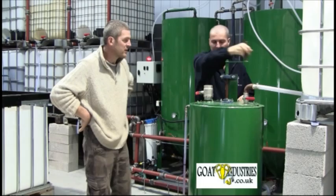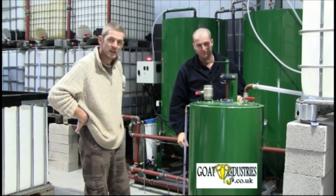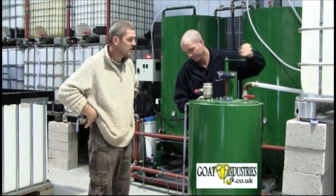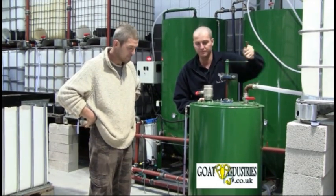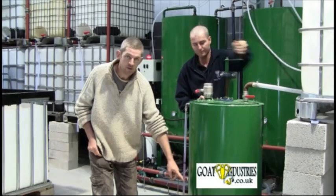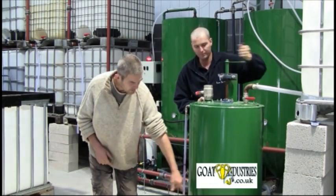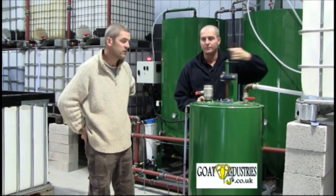Using a hand-operated mixer, it's nice and safe — you haven't got any electric motors or switchgear or anything like that. It doesn't need to be massively fast, just takes some time. We'll spend 10 minutes gently mixing it. We know the mixing process is finished when there are no granules moving around in the bottom of the tank — we can hear the granules moving. If we had an electric motor, we wouldn't be able to hear that. So when the granules aren't audible, that indicates that everything's mixed up.